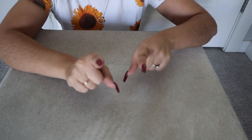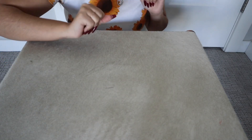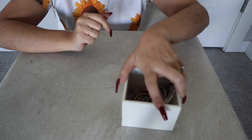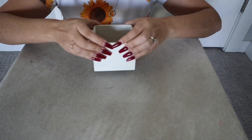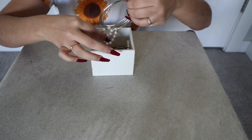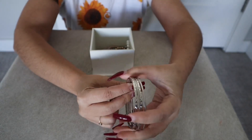I do have bracelets. Okay, so let's go and start with the bracelets. So looky here — I have these.